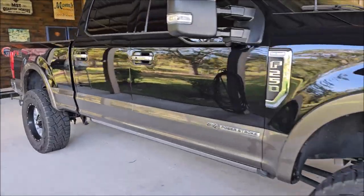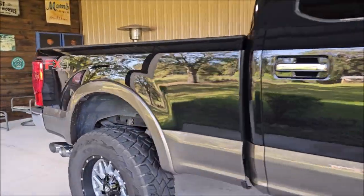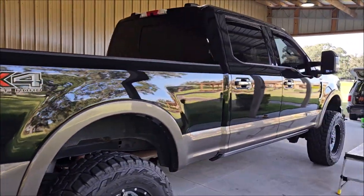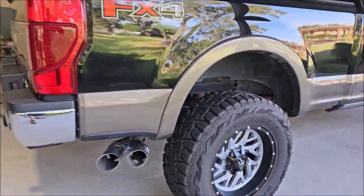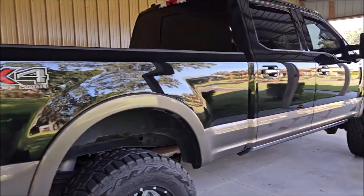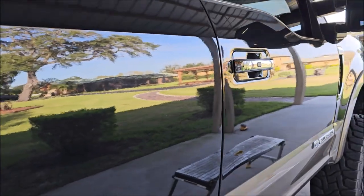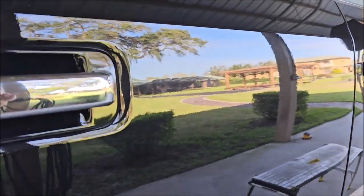Hey guys, Gary Dean, detailjuice.com, Infinity Custom Works, all the things. I've got an F-250 all jacked up I'm about to start working on. The owner was concerned about all this orange peel — it's horrible on this thing — so I'm going to polish it up and see if I can get some of that orange peel to go away.